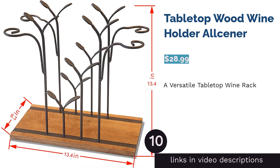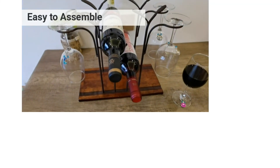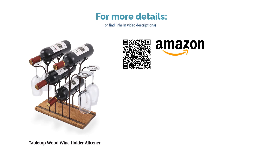The next product is the tabletop wood wine holder by Alsena. Keep your wine necessities nearby with this tabletop rack that holds both stemware and bottles in an elegant design. You only need four screws — already included — and five minutes for setup. Reviewers commented that the rack was perfect especially for those with limited space. It's super easy to assemble, sturdy, and charming, and many thought it made a great gift item.